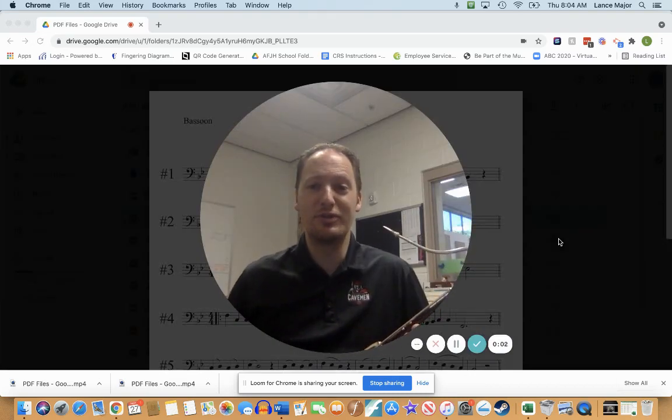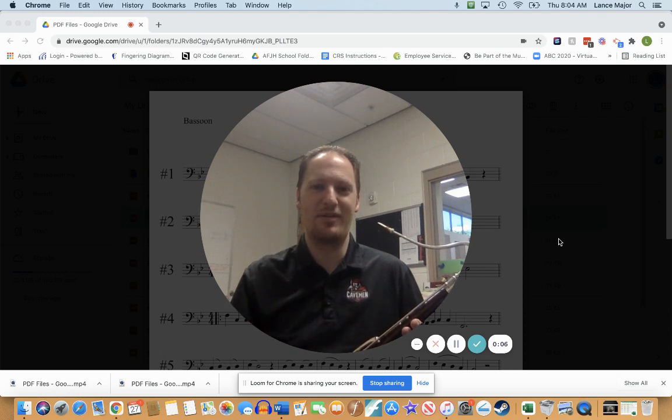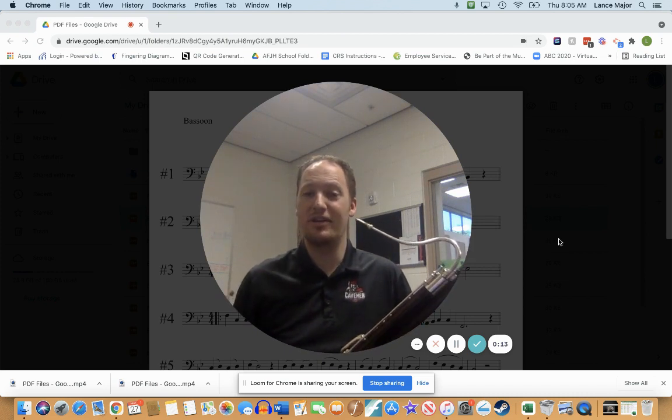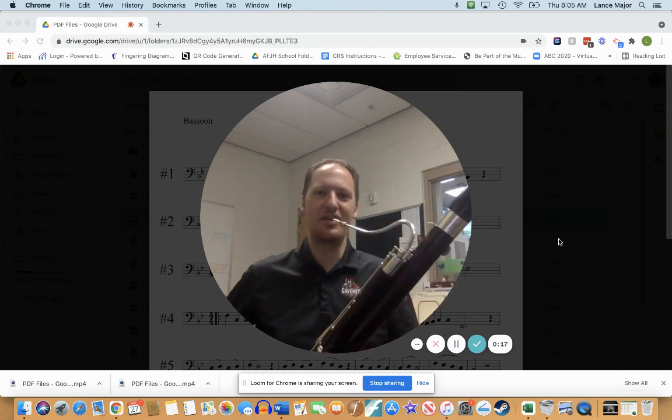Hello and welcome to the bassoon play-along track for Bronze Etude number three. We're going to go ahead and turn on the metronome to 80 beats per minute. Remember, you can go slower under the settings tab if you need to slow it down. Here we go.